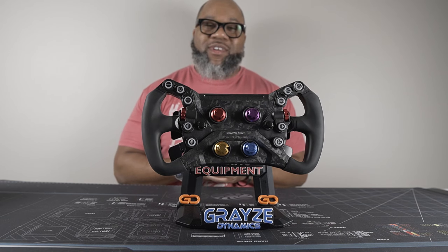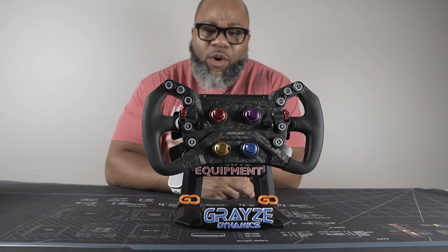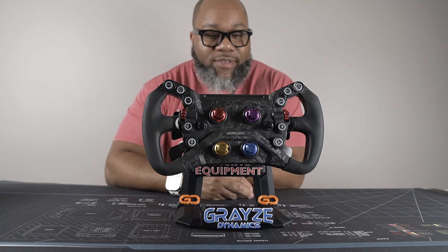Hey, what's up y'all, welcome back to the channel. As you can see by the thumbnail and the wheel in front of you, we're looking at the Simagic GT Neo — a wheel that I've been wanting to test for a while. Thank god I have the opportunity, so thank you for checking this out.